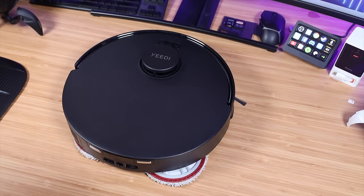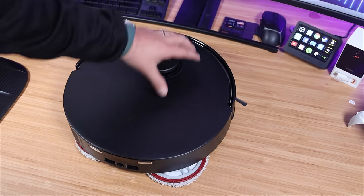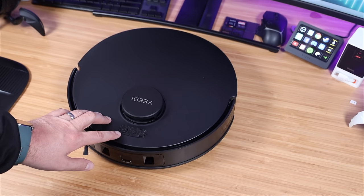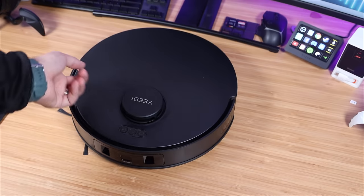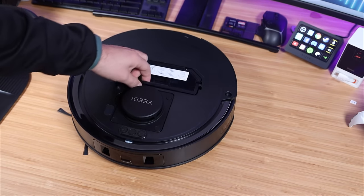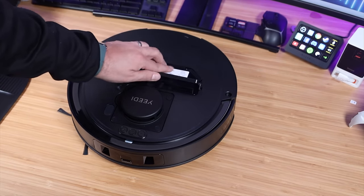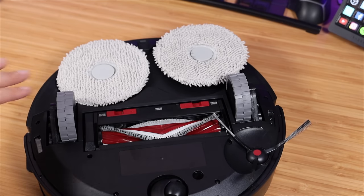Let's take a closer look at the vacuum cleaner. Up top you've got your navigation system, your power button, your spot cleaning button, and your base station button. If we open up the lid, this is a removable dust bin. Of course it does auto-empty into the Omni station. There are a few major things that stand out on the bottom.